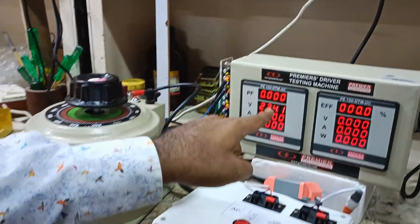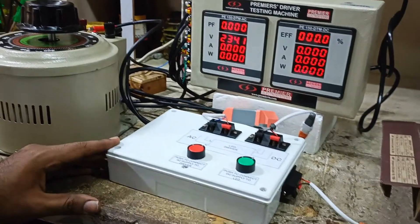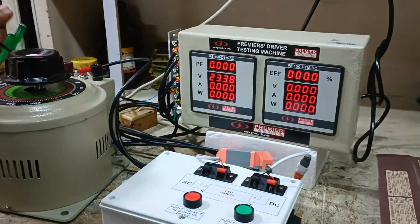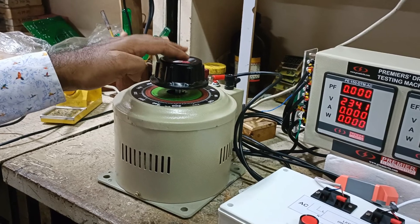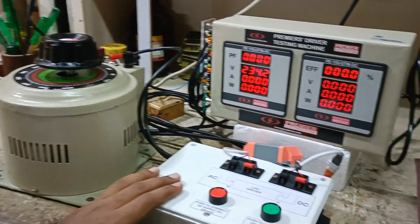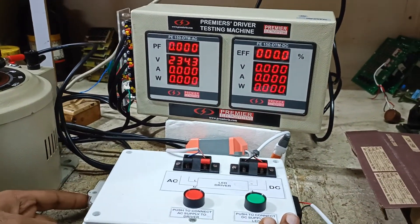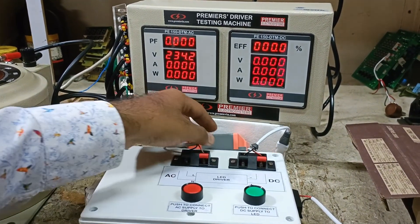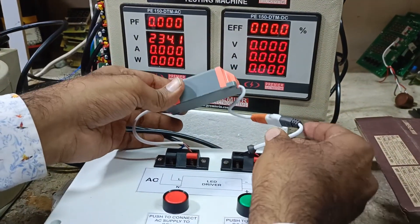This is Premier's DTM panel, driver testing machine. It comprises an AC side and DC side, with an optional dimmer which is up to 500V. There is a connection unit which has an MCB for safety protection, and a provision to connect the AC side of the driver and the DC side of the driver.